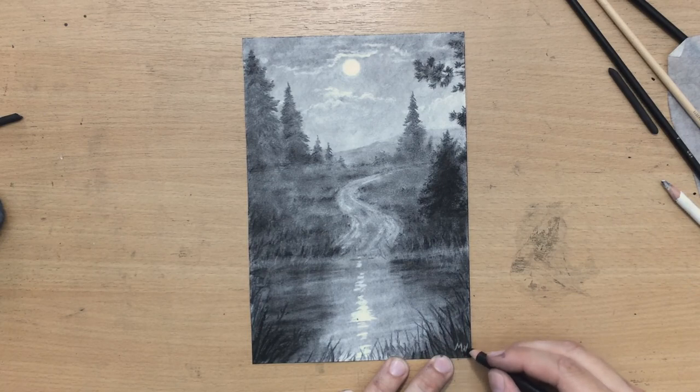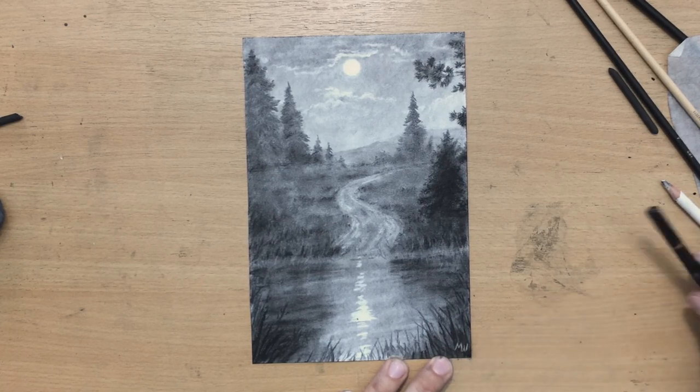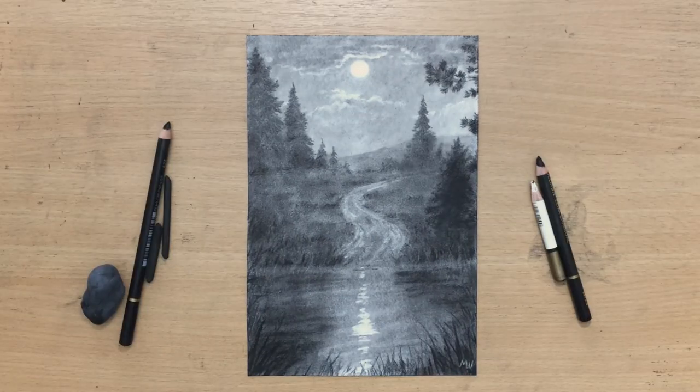And there it is — a slightly smaller, less detailed drawing, fairly simple, but I hope you like it anyway. If you like my videos don't forget to subscribe, give me a like and comment. Check out my other videos, and for longer videos and more content you should check out my Patreon. Thank you for watching this one and I'm going to see you in the next one. Bye for now.